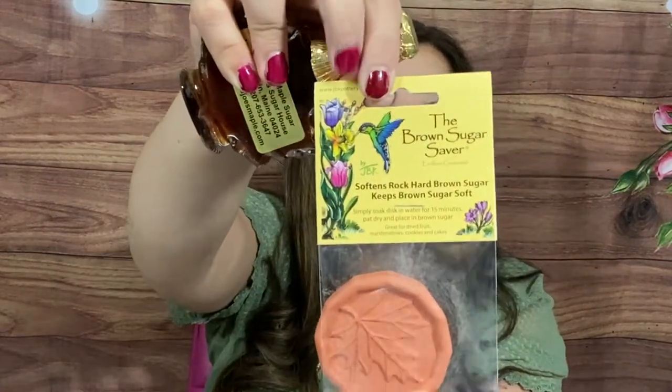There's something else wrapped in here — oh wait, there's more! The brown sugar saver actually came in this little baggy but it broke, so that's why I wasn't sure what it was. But the original packaging is this baggy, which is great. It's the Brown Sugar Saver by JBK Pottery.